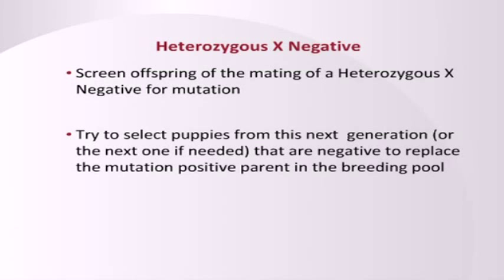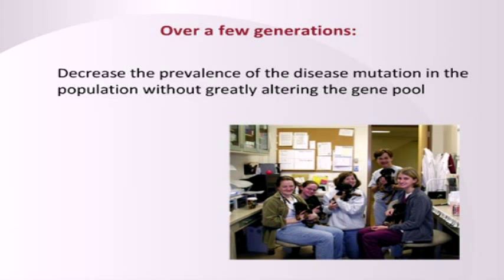Try in that generation to select a puppy that has the nice things about the parents but that is negative for the mutation. So you bred your nice dog that has lots of great traits but is positive heterozygous to a negative dog. Now you do a buccal swab on all the puppies and try to find a replacement puppy that is negative for the positive parent. If you don't find it in that generation, you'll need to do it again. Now I know that risks producing positive heterozygous, and people are concerned about that, but it's better than not doing this at all. At least now you have some information — you're not just breeding blindly. Gradually, this decreases the prevalence of the disease mutation in your line as well as the population overall.